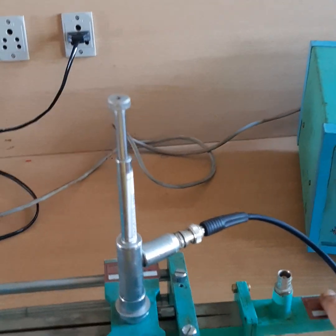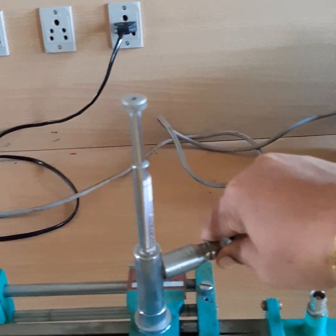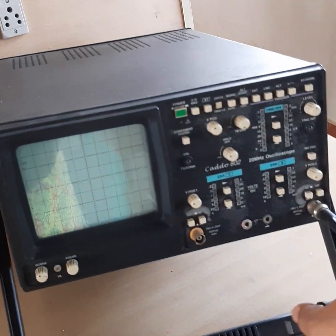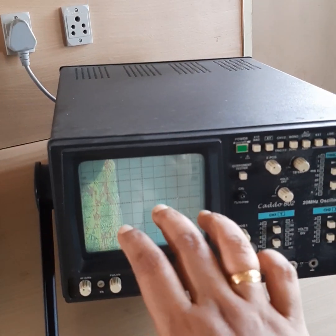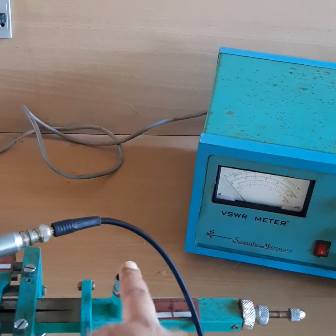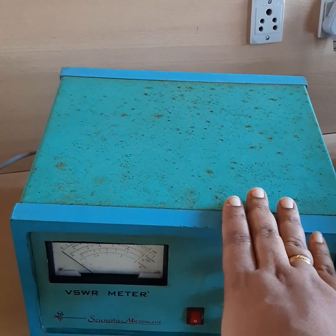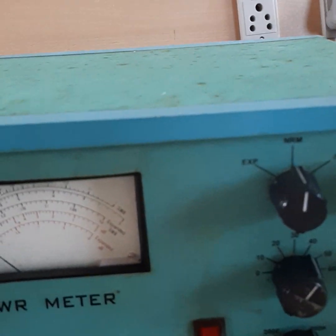There is a detector mount from which we will take the output. This probe will connect to the detector mount and then we will see the output in the CRO. From the CRO we can see from where we will get the maximum output. After that we will connect the probe from the detector mount to the slotted section. We will need a VSWR meter in order to measure the VSWR reading.